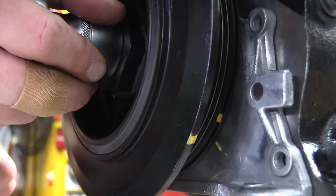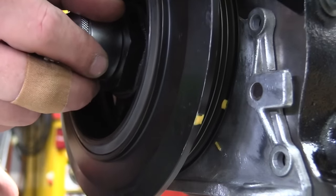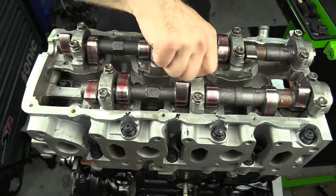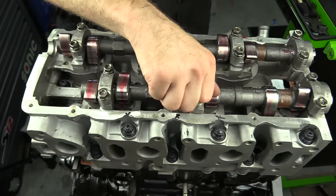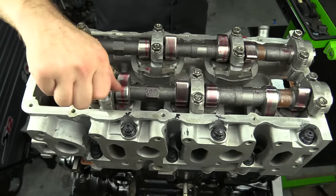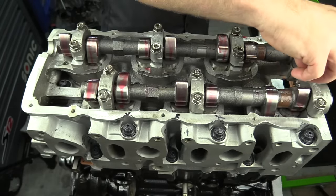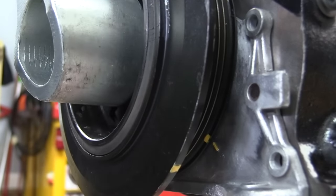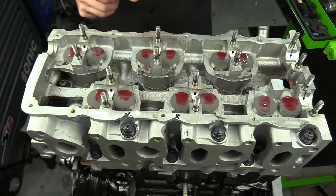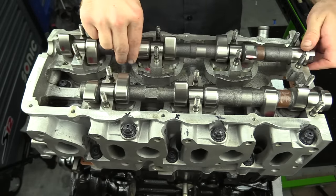Once you have found TDC for Cylinder 1, we actually need to rotate the crankshaft backwards about an eighth of a turn. This is going to keep it off of top dead center so that when we install our cams, we don't run the risk of bending any valves or creating valve-to-piston contact. This is one of the only times where you want to rotate an engine backwards. You don't even really need to go a full eighth of a turn — just enough so that it's not at TDC anymore. Be sure that your piston is not at top dead center before installing the cams.